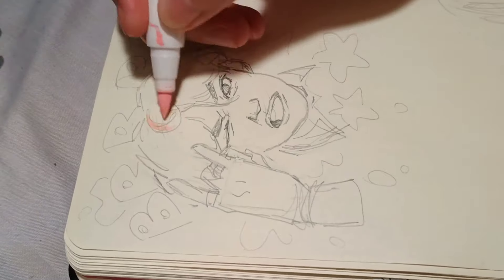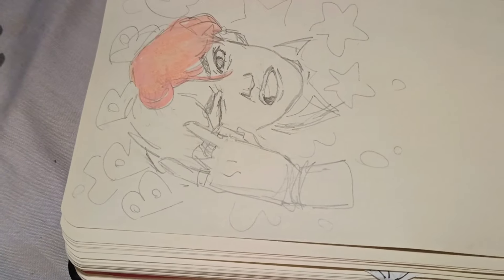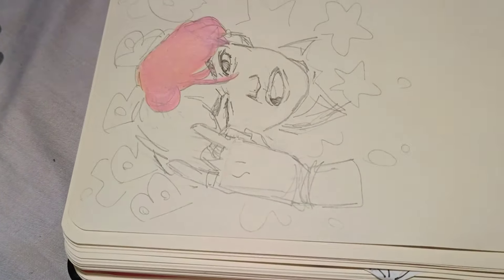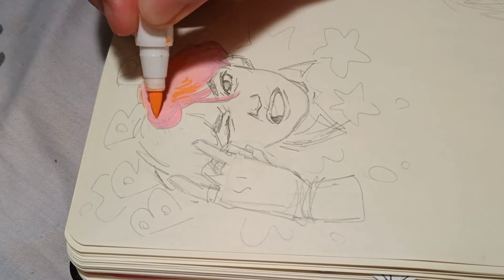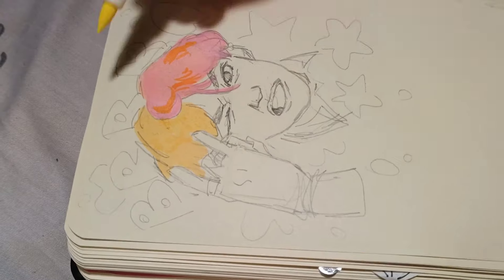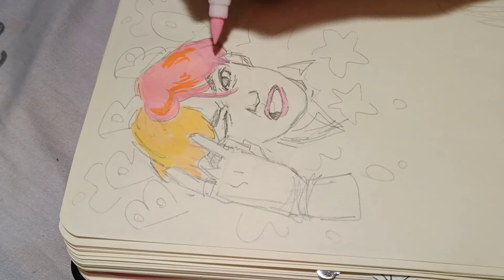I'm actually gonna combine these three into one page with full coloring and it's gonna be awesome. Starting with the sketch — I did the sketch off camera, sorry, I didn't feel like setting up the camera for this. The original sketch is from October 2018, which is kinda crazy. It was my Kpop era — I was really into BTS and I almost exclusively drew portraits of the members.